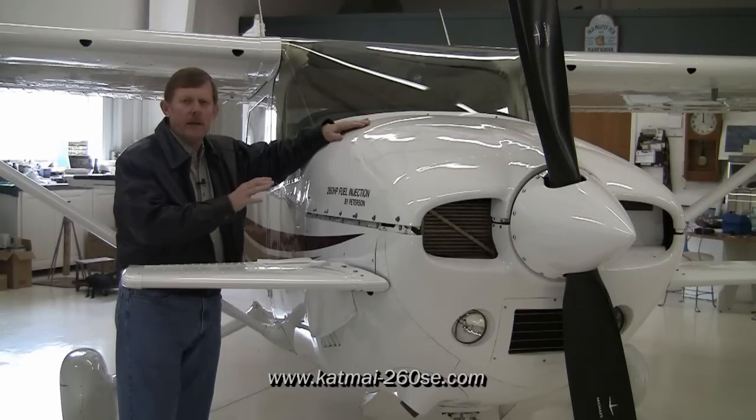At this point, we've released all the cam locks, so the top cowling comes off just like a stock 182.